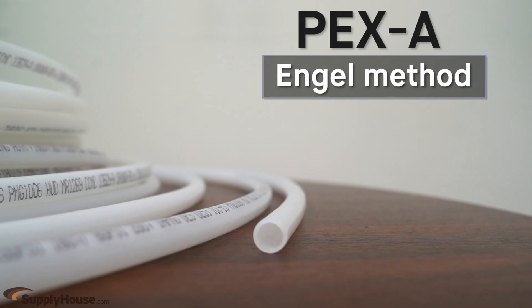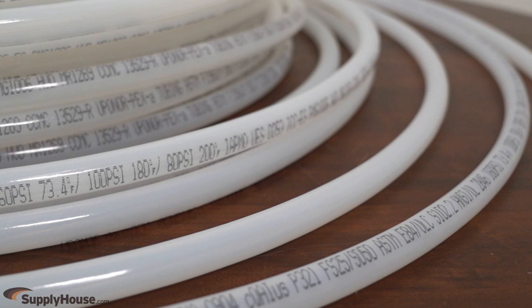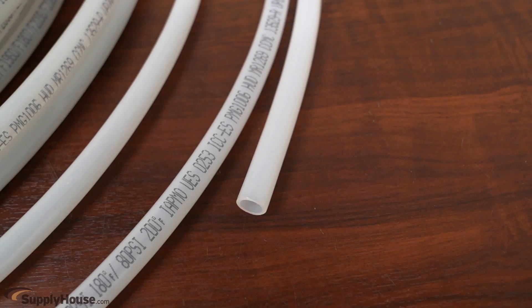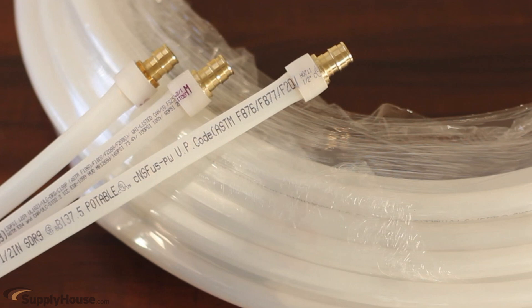Carrying the first classification, PEX A is created using the Engel method. Cross-linking takes place while the polyethylene is melted, resulting in even cross-links throughout the tubing. This method gives PEX A more flexibility, added burst resistance, and the unique ability to recover from kinks through the application of a heat gun. It's also the only tubing compatible with expansion-style fittings.